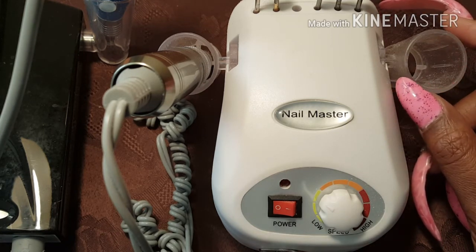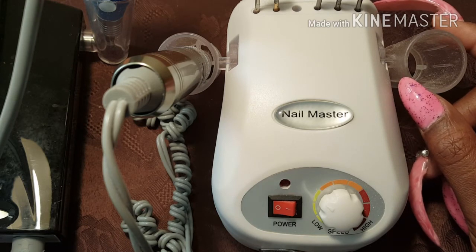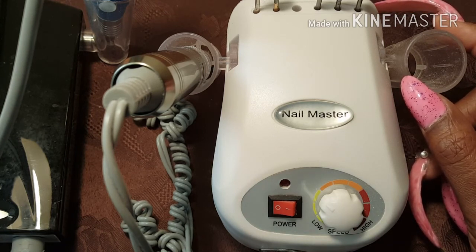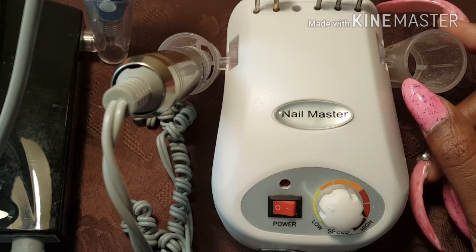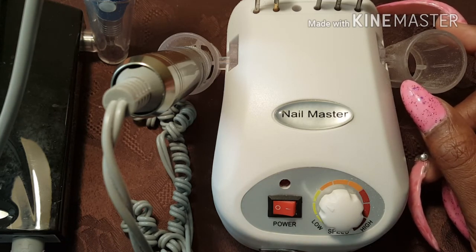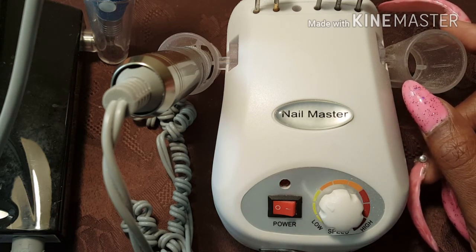I need you guys' help. If you want to show me your drills in your videos — show what drills you have — I would really like to know what to do. I would really appreciate your help. If you guys would do a video response, show what drill you use, tell me where you got it from, and if you can, do a new video. If you haven't done a video on your drill in a while, do a video and tell me about your drill: what RPMs you have, how it works, and if you can show a demonstration removing acrylic.